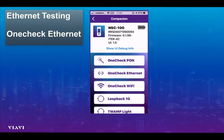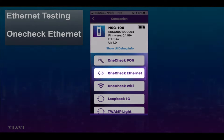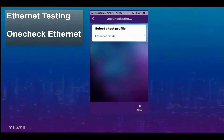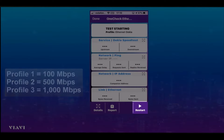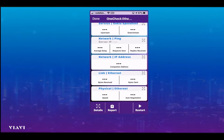Here we can see we're logged into the Companion using VRV's mobile tech app. We're going to check the Ethernet, so 'Check Ethernet' is the option we select. When we do, we're offered a series of profiles — typically an engineer in the field may have three different profiles, perhaps for three different speeds being sold to the customer. All the engineer needs to do is hit the start button to get the test running. It's as simple as that.